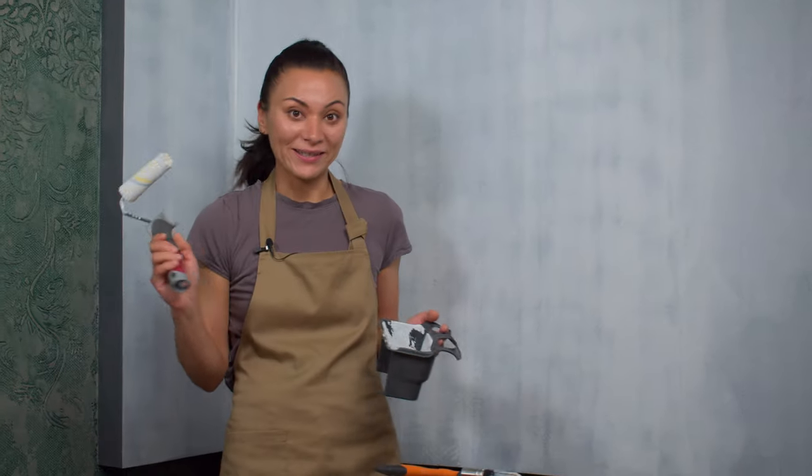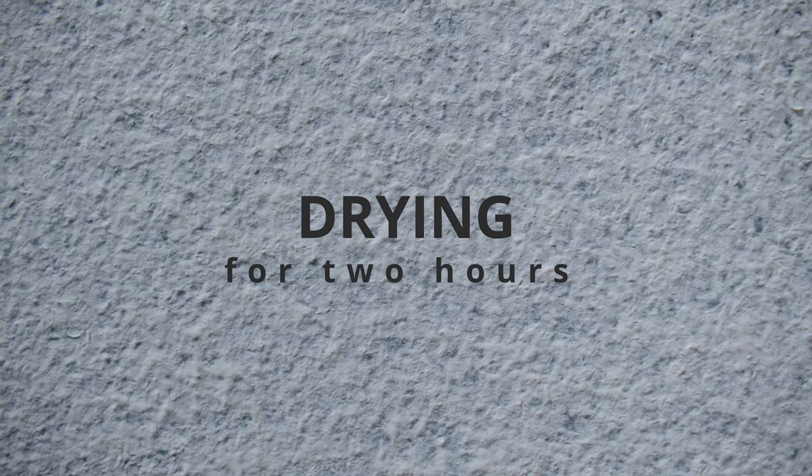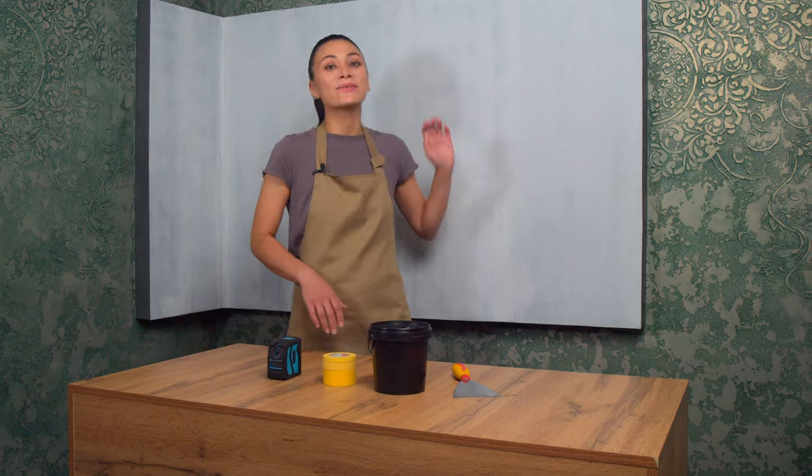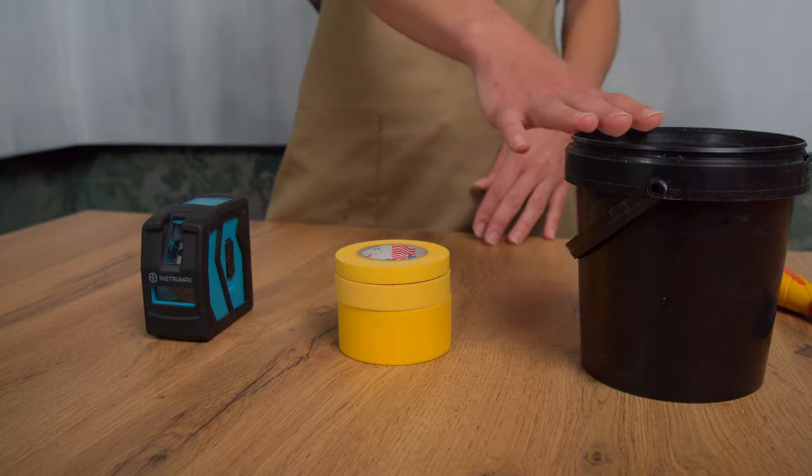Once I've applied the primer I just leave it to dry completely. Now the wall is ready for the next step. We'll need some painter's tape, a level, and some spackle.